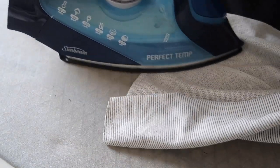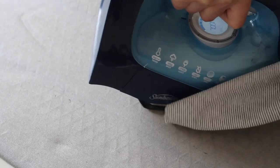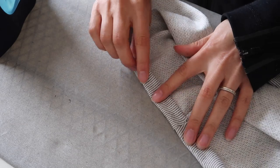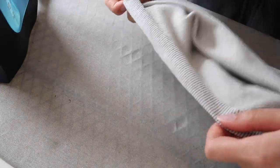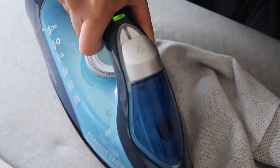While I'm at the iron, I'm also going to press open the hood seam — just give it a nice press so the seam is open and sitting nice and flat. Then I'm going to fold up the edge of the hood about 1.3 centimeters (half an inch) — that's the seam allowance — pressing that up because we're going to hem the edge of the hood as the next step.